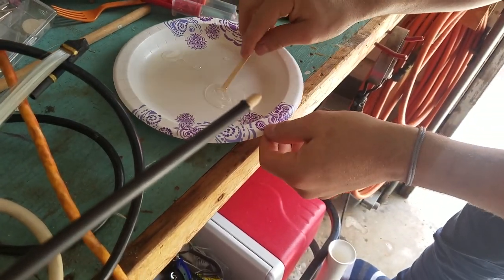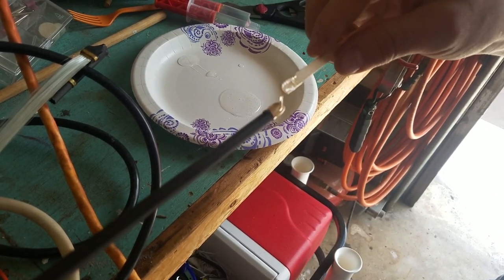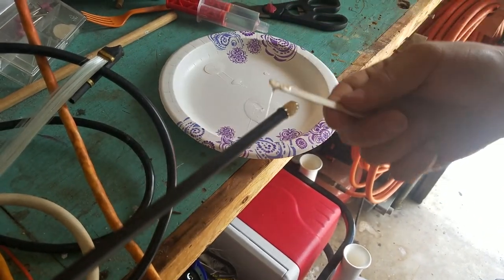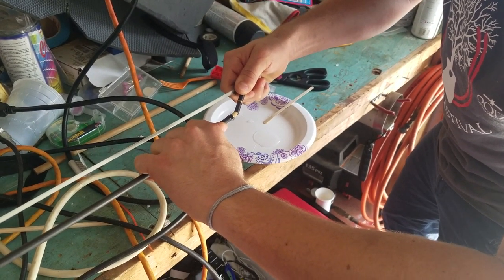Now here's the fun part. We're going to epoxy that end right there. We're going to stretch the bow and move into position.